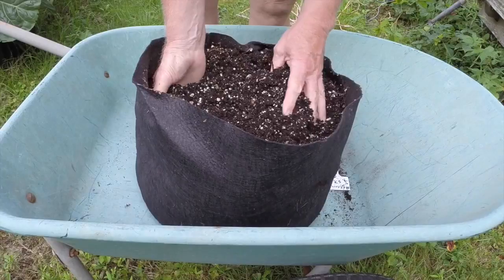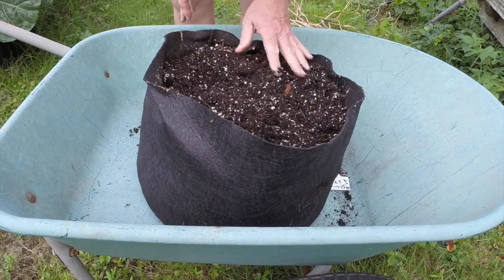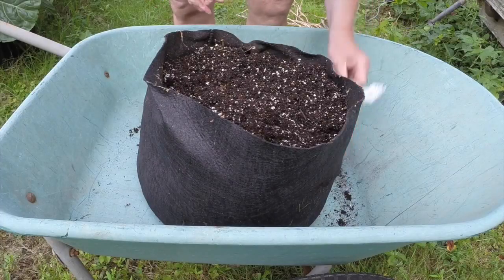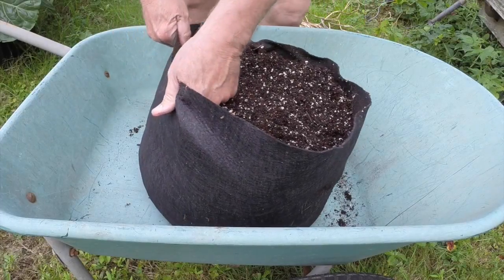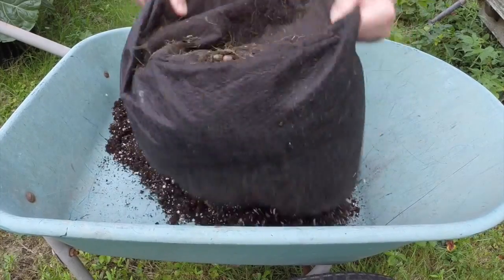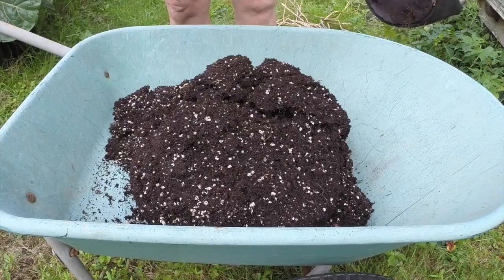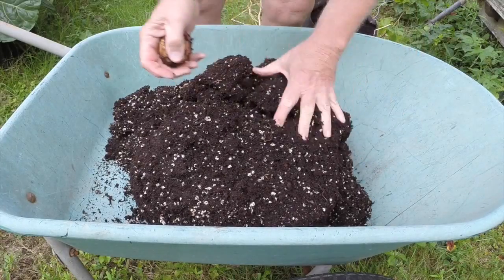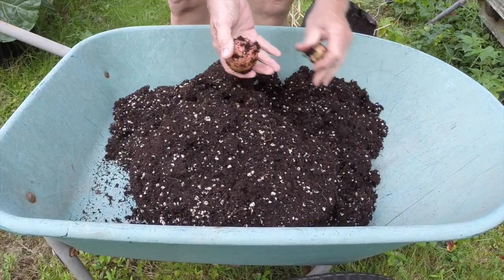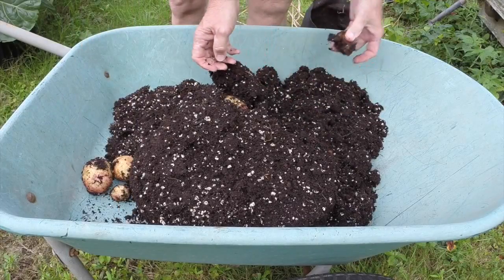Soil is very wet from that rain that we had and they haven't dried out because they're not using any of the moisture. They've died back completely. I don't know if I said or not, there were three seed potatoes in this. There's one of the seed potatoes.